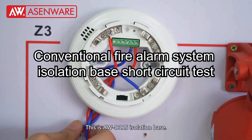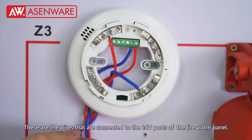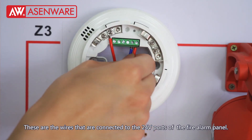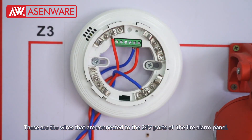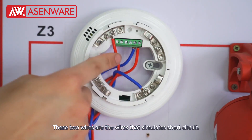This is the AWD-115 isolation base. These are the wires connected to the 24V ports of the fire alarm panel, and these two wires are the wires that simulate a short circuit.